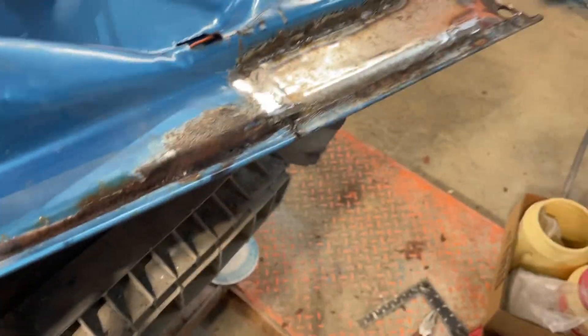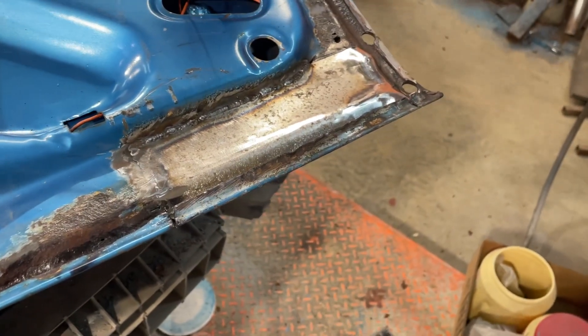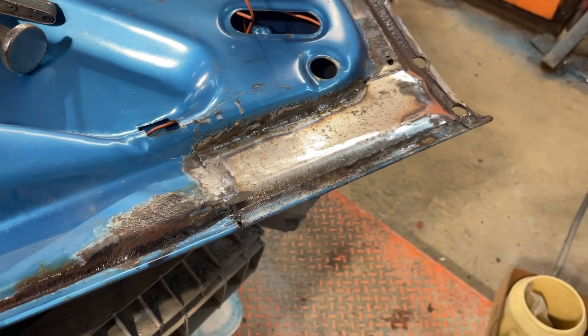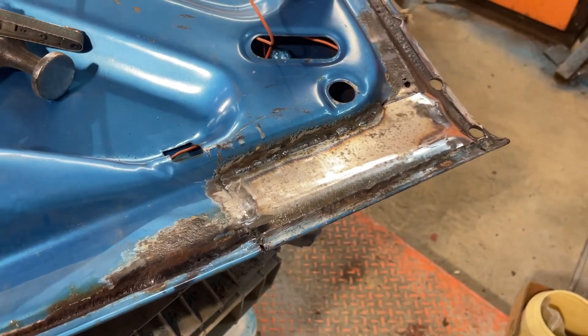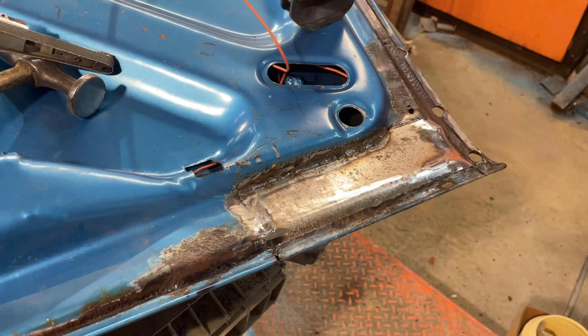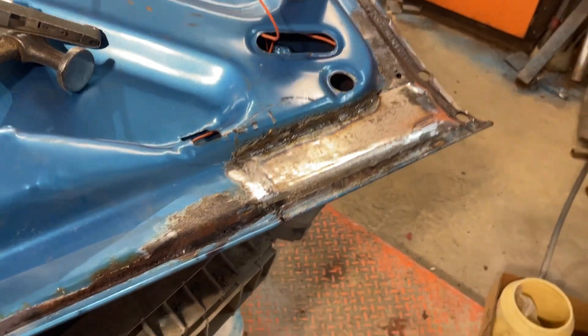A little bit of cleanup. And then I can flip it over and knock the paint down on the other side. Maybe I'll just set it back on and it'll be ready for primer. Progress is slow, but it's still progress. Not hating it.